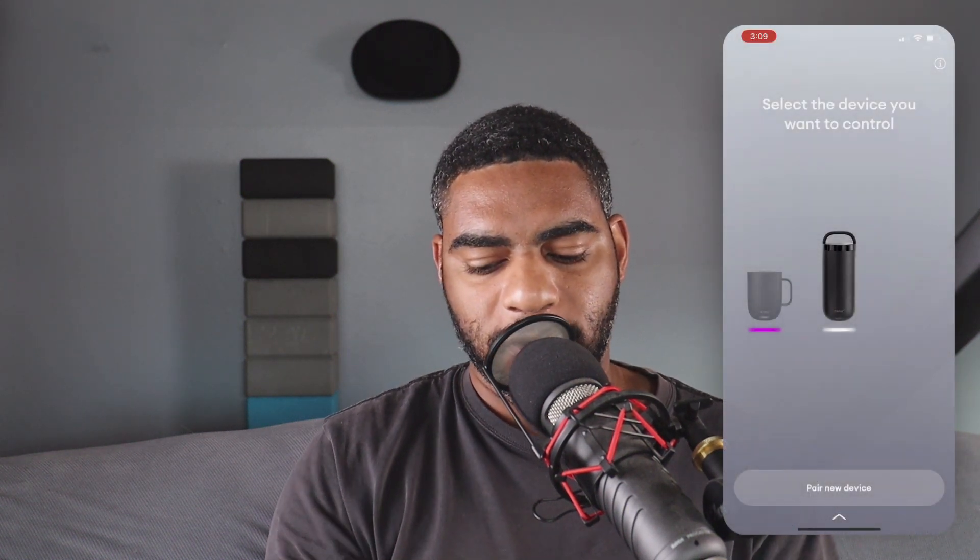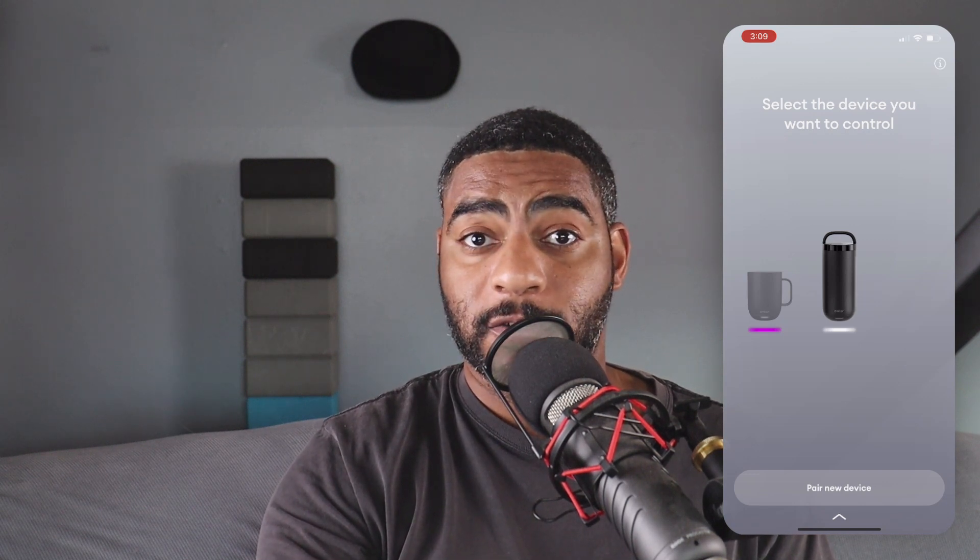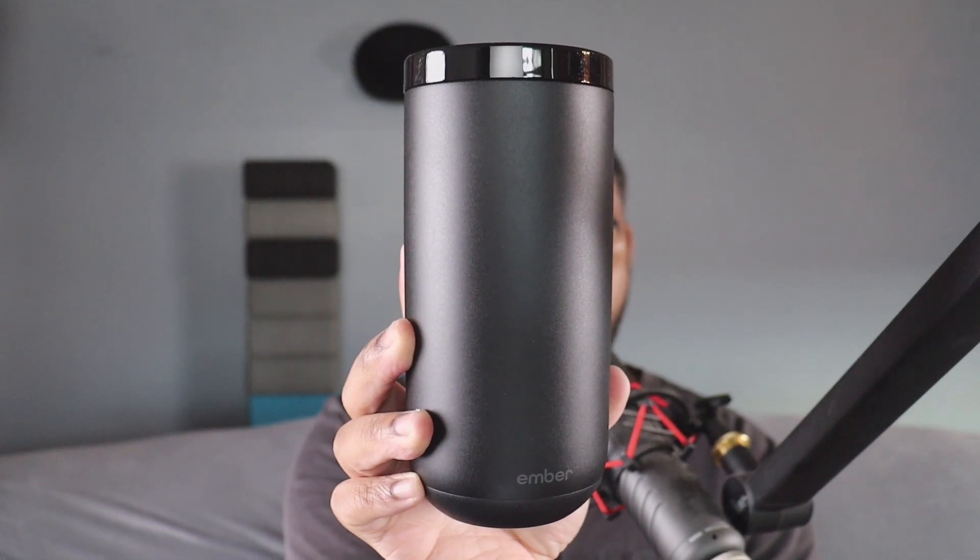So now I want to show you the app. This is it right here. I have it on screen and I have my device paired. Here it is right here.